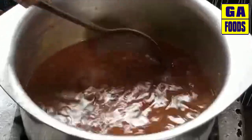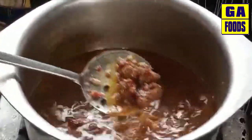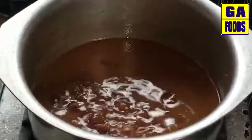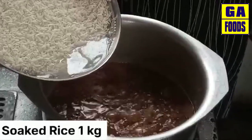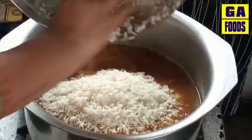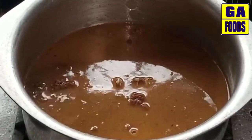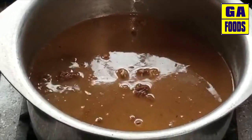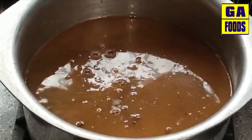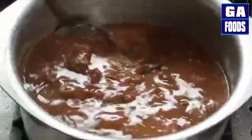After about 14 minutes, we will add the badiyaan (lentil dumplings). I have taken a small batch of badiyaan — about 1 kg. You can also add them into the pot and mix well so they are fully combined.